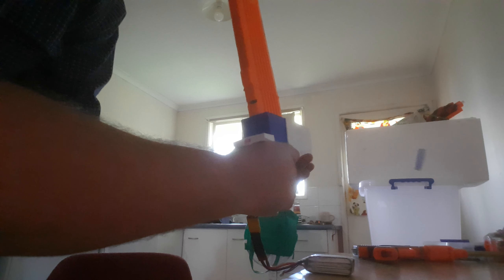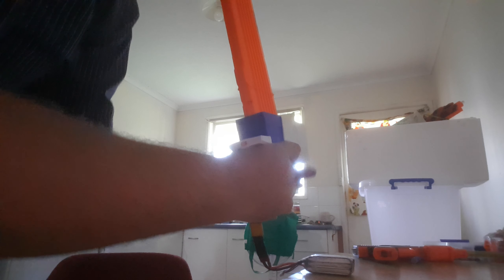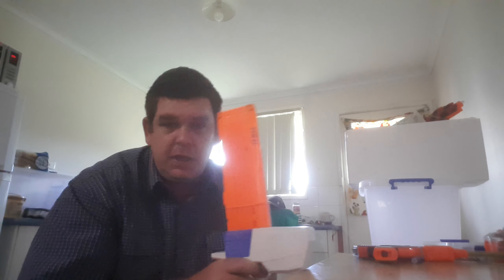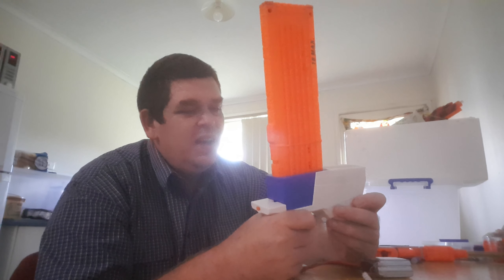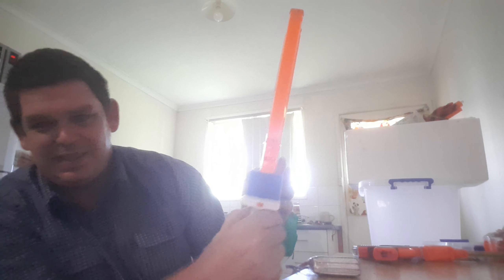I'll just smash this box. Yeah, that was pretty fun, but I couldn't tell exactly where I was shooting or anything. There's no aiming here. I mean, look at that — that's so silly.